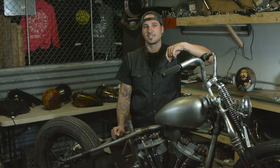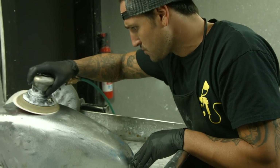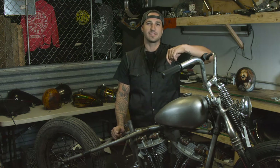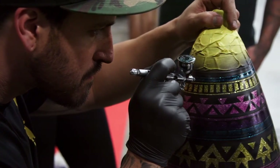Before we begin the paint process, we prep, prime, and fix any damage on your parts. When it's time for your parts to be painted, we'll contact you and discuss your design and color ideas to make sure we're both on the same page. Once we've started on the airbrush process, we'll keep you updated by posting progress pictures on our website.